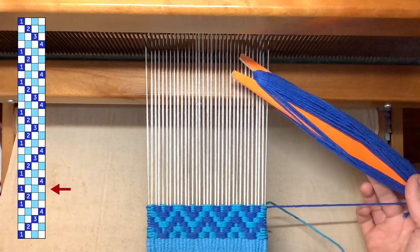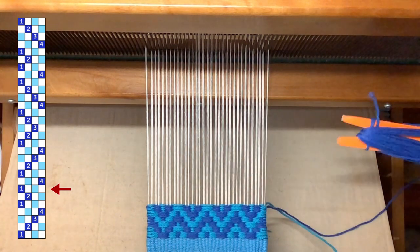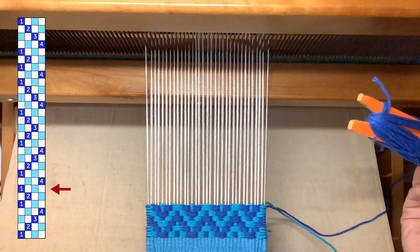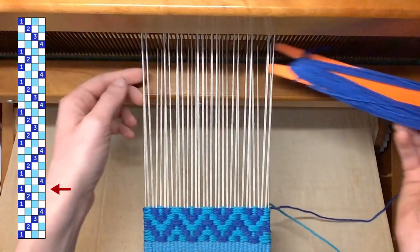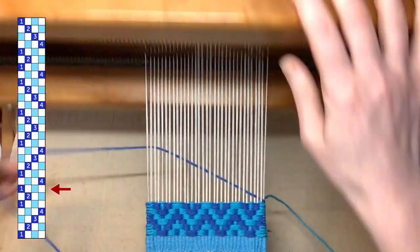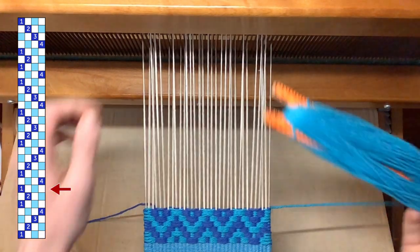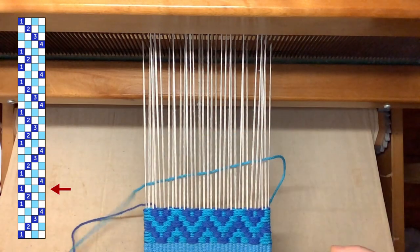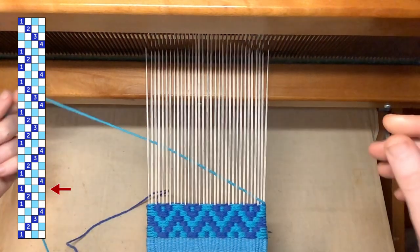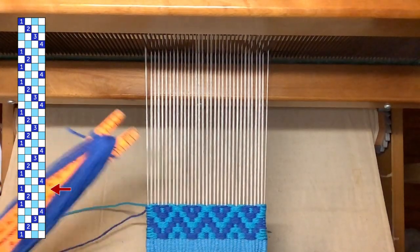But the great thing about bound weave on opposites is there is nothing special you need to know to do that — nothing special at all. I'm just going to continue by opening up my shed for my main color: shed one, and following it with my contrasting color in shed three. No special consideration for turning corners. Let's repeat that three more times.